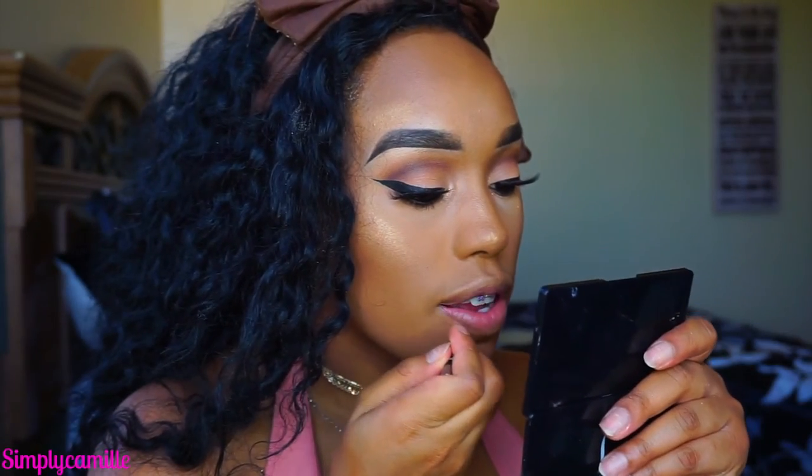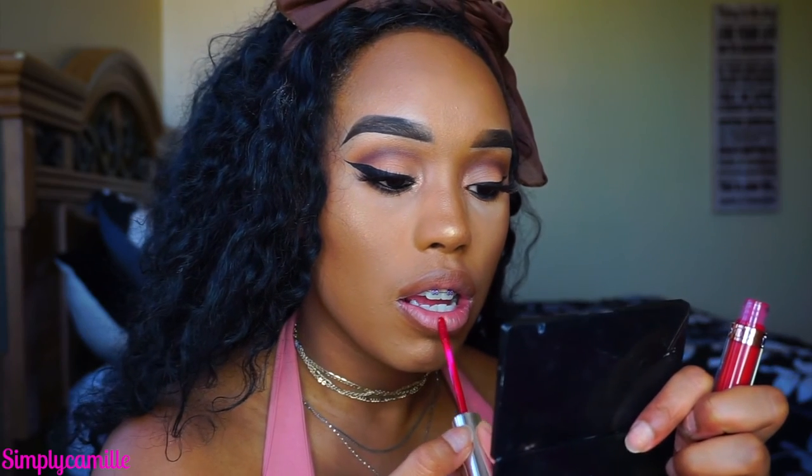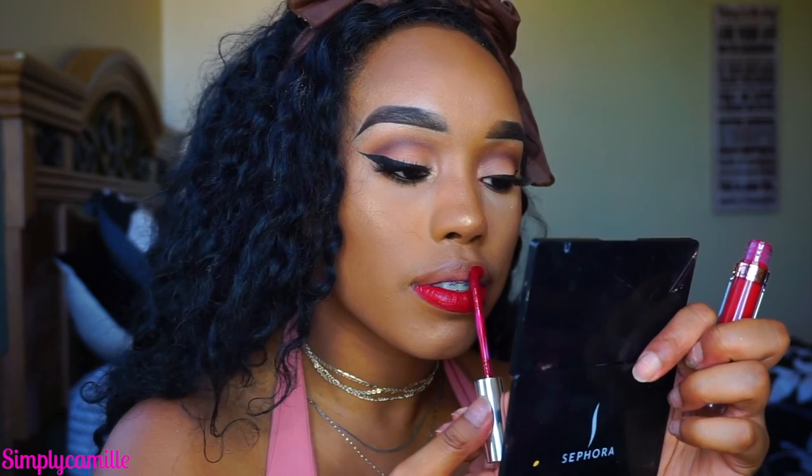Now for the lip color: first I'm going in with Toast by NYX, then I'm going in with Anastasia Beverly Hills in the color Seraphine — I'll leave it in the links below along with the rest of the products. I don't know how I feel about this color, so I'm going to go in with ColourPop LAX just to kind of darken it.